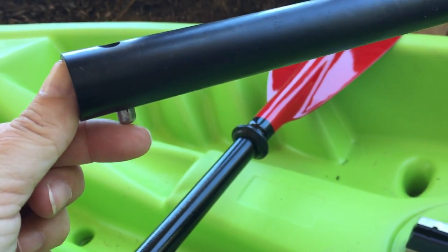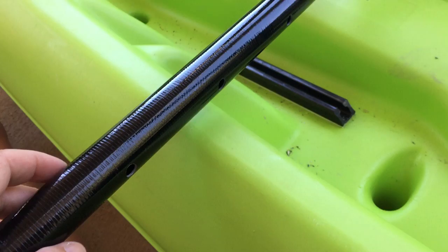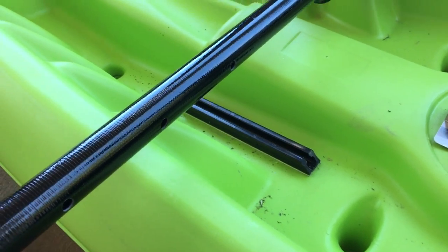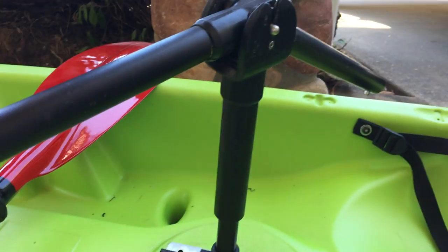I have it in the angled position. I do not have the paddles on, as you can see, because I wanted to show you that there is a push pin here that can lock into one of three holes in each shaft. So you can lengthen each shaft depending on the size of your kayak.